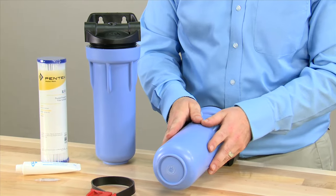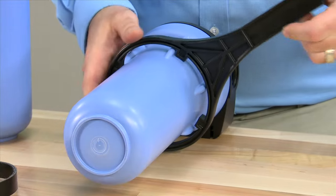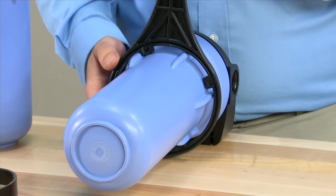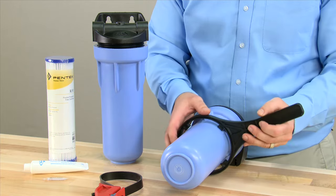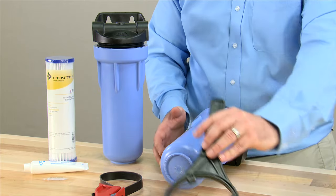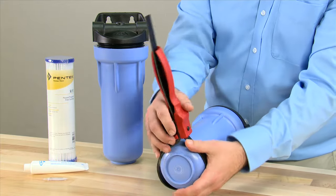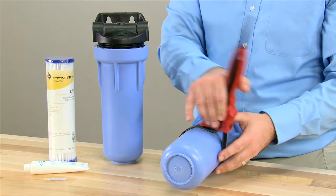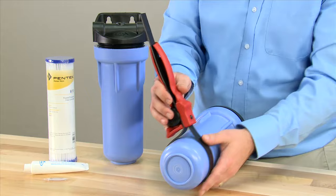The sump can be removed using non-metallic tools. Pentair offers a full range of filter wrenches to fit all of the different sizes of housings. If you do not have one of these, it is acceptable to use a band style wrench, making sure that all components are non-metallic. Metallic items will damage the sump.